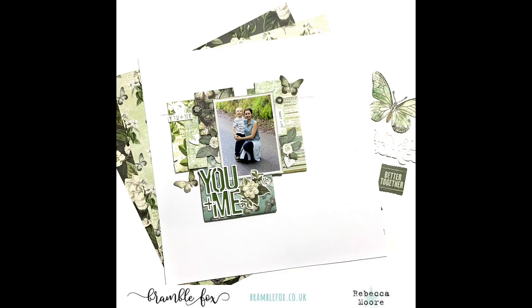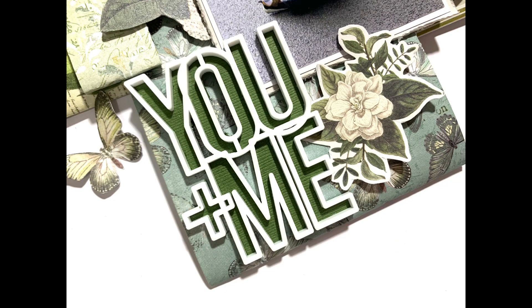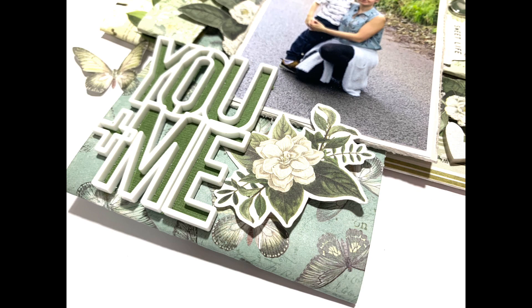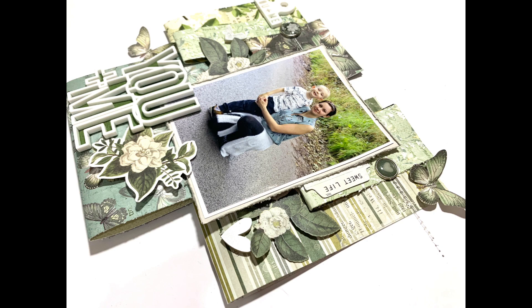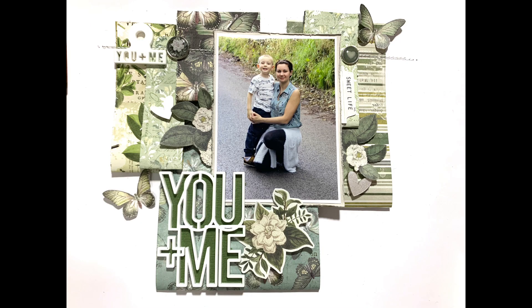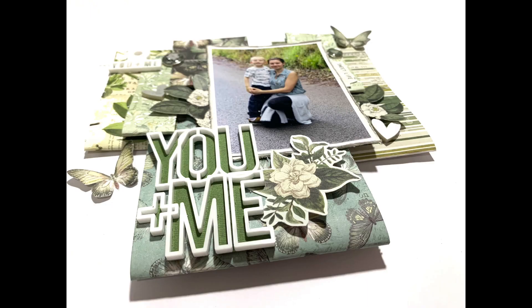That is me done today - a nice clean, white, crisp layout with no mixed media at all, not even any splatters, which is a bit unlike me. I hope you've enjoyed it and it gives you some inspiration for using your perspectives from Bramble Fox. I'll pop a link in the description box below to the website, the shop, the Fox Box subscription page, and also to the Bramble Fox Friends Facebook group. Thanks again for joining me - I'll leave you with the remainder of the close-ups and I'll see you next time!